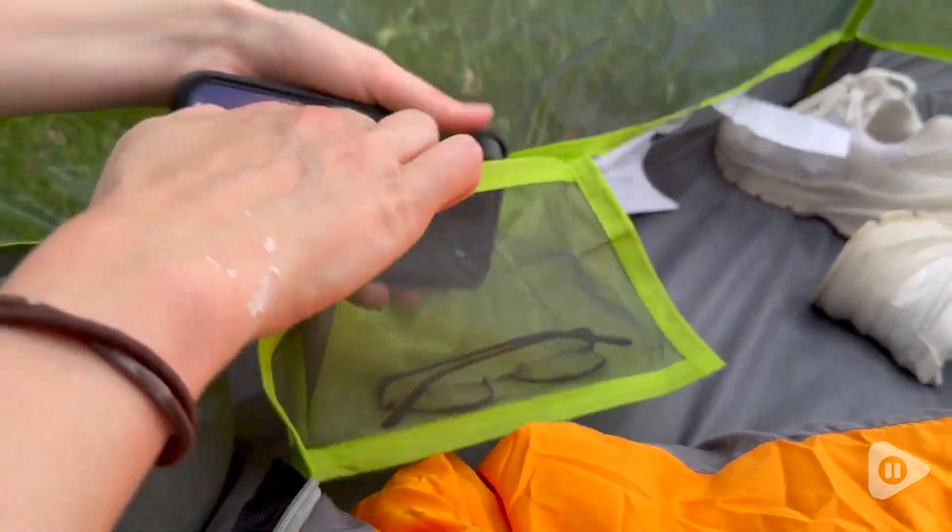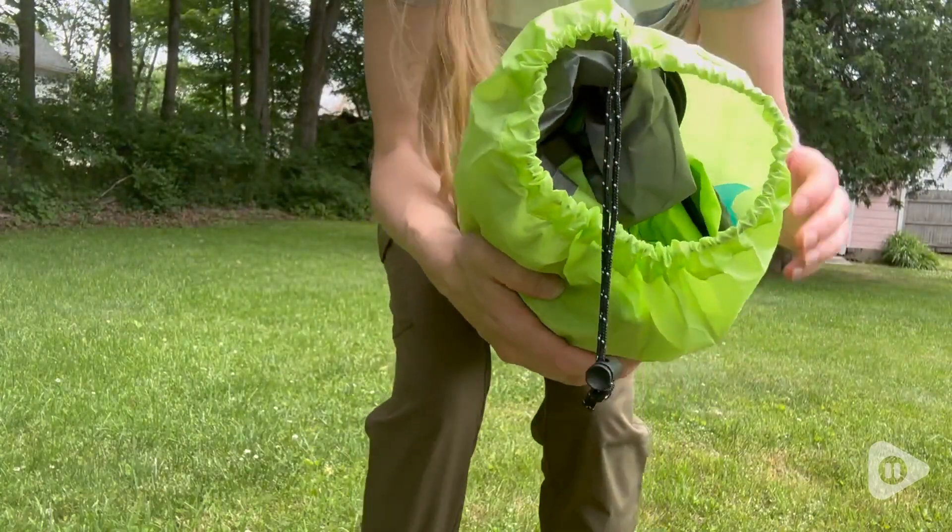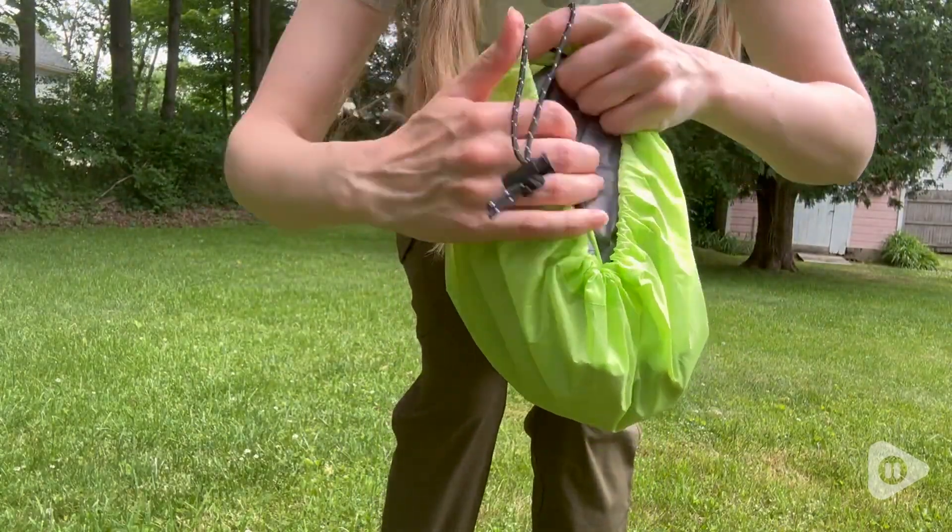One of the features inside the tent is a little storage compartment. This is the two-person tent, so it weighs around five pounds.